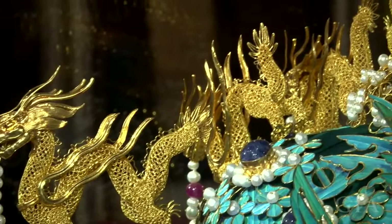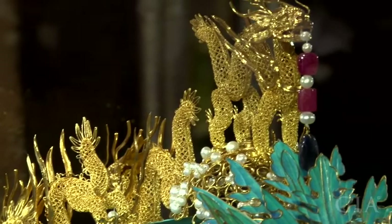The dragons on the top of the crown are made by filigree inlay techniques. Historically, only the royal family could own or wear filigree inlay.